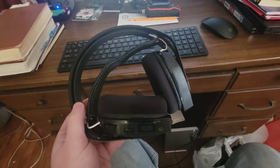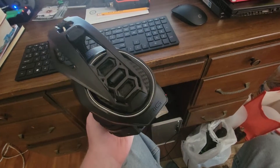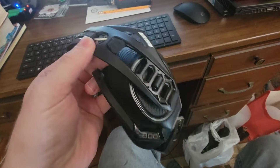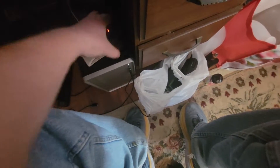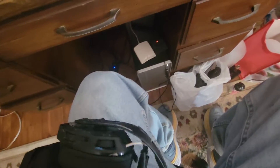Hey everyone, Sean here, welcome back to the channel. I've got three RIG 800 series headsets — there are actually two more in a bag, along with two more dongles like this one plugged into the PC. They've all got the same issue, primarily dealing with the power switch.